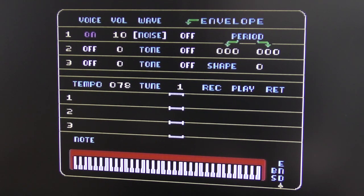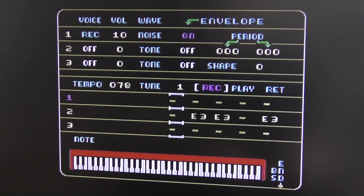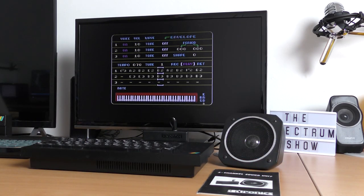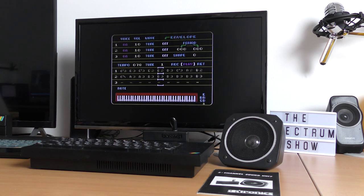The controls for the software are bizarre. Six and seven moves the cursor left and right. Zero does the selection, and then eight and nine increases or decreases a setting. Now let's try again. Not bad at all, especially when the third channel comes in a little bit later.